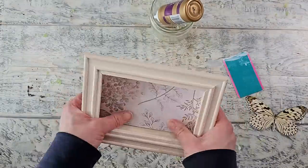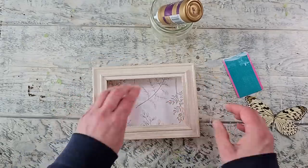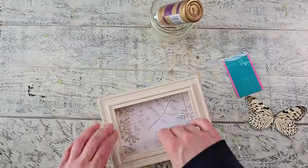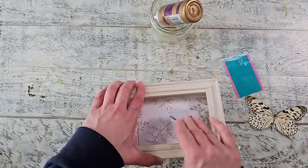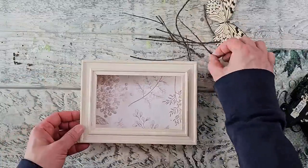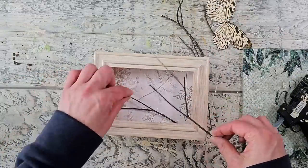The beauty about using the wet glue is that you have some time to move your paper around so it is even inside your shadow box. I use a clean plastic card to smooth out the paper onto the surface. As usual, I like to add a little bit of a natural decorative element whenever I can.